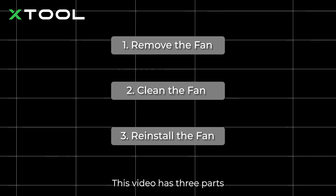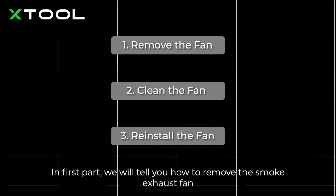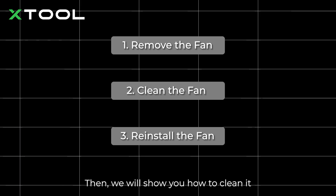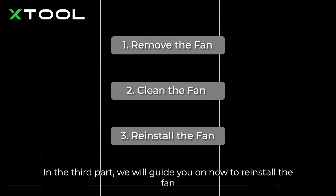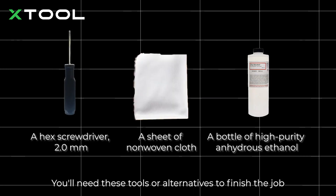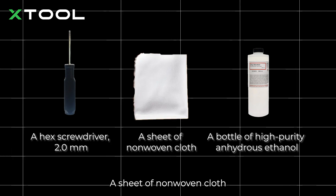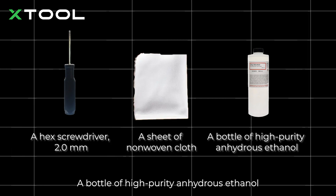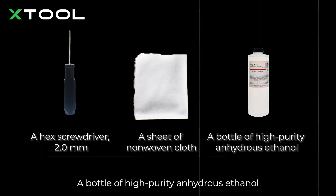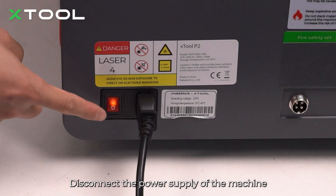This video has three parts. In the first part we will tell you how to remove the smoke exhaust fan, then we will show you how to clean it, and in the third part we will guide you on how to reinstall the fan. You'll need these tools: a 2.0 millimeter hex screwdriver, a sheet of non-woven cloth, and a bottle of high-purity anhydrous ethanol.